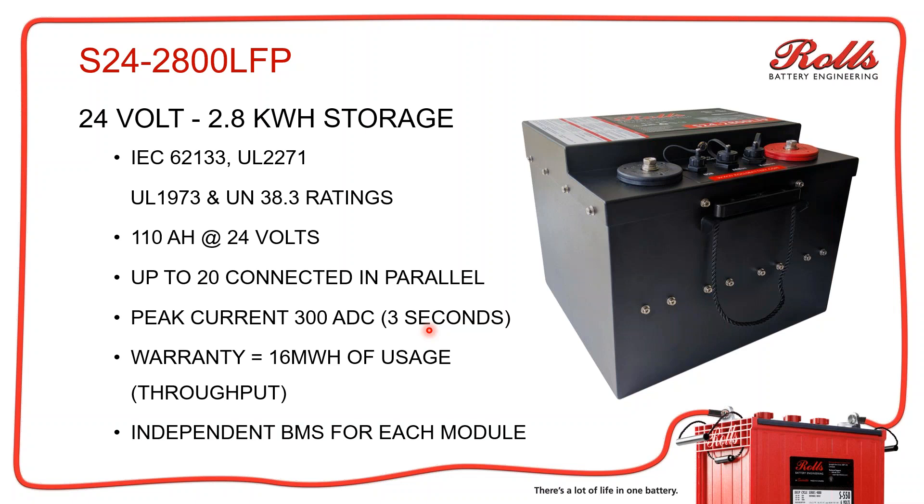Each battery has an independent BMS for each module. When you put in five, six, or seven parallel modules, each BMS is regulated independently through its module. If they're connected via the bus, you'll get balancing between the modules automatically, so you won't have to go back and rebalance them.